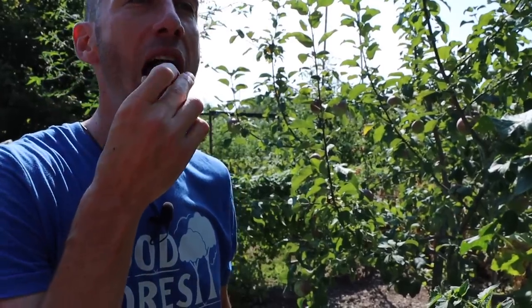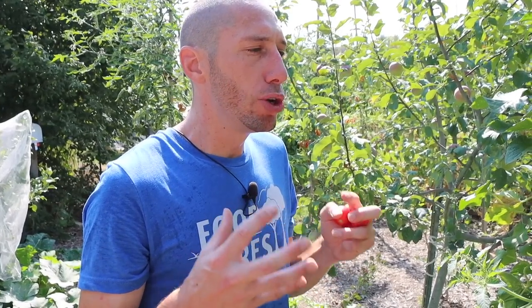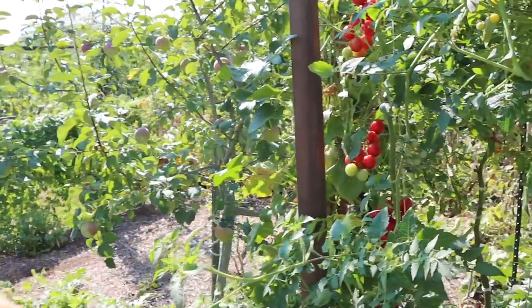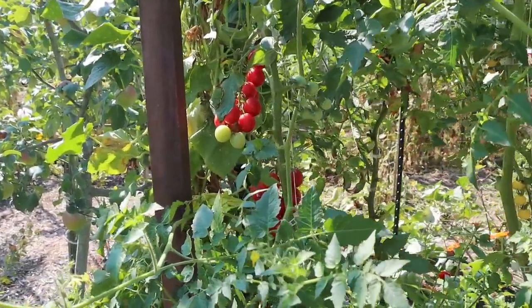Let's get a taste. Very mild, not insanely sweet, very low acidity, but it's got a real good tomato flavor. Delicious. Sometimes the sun gold cherries can be so sweet that they don't even taste like tomatoes, but this one has a really nice tomato flavor.